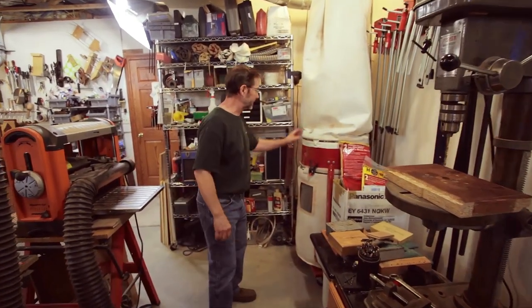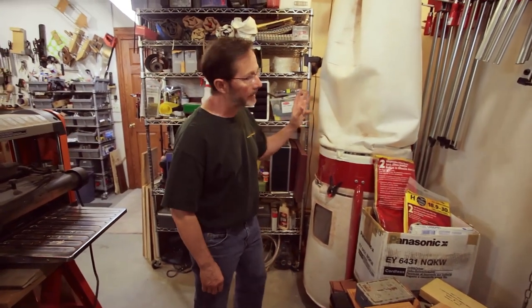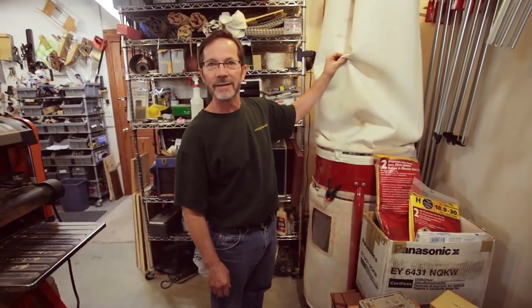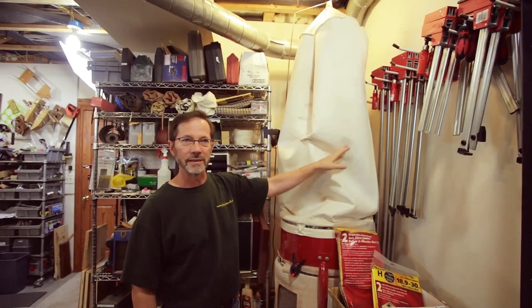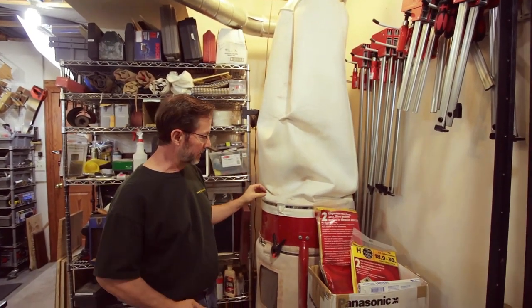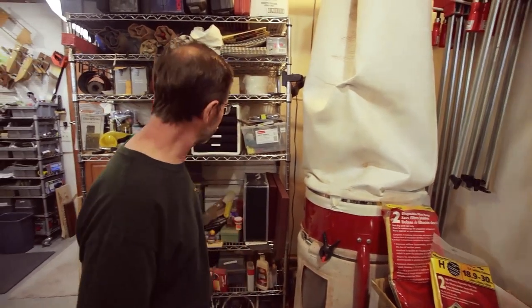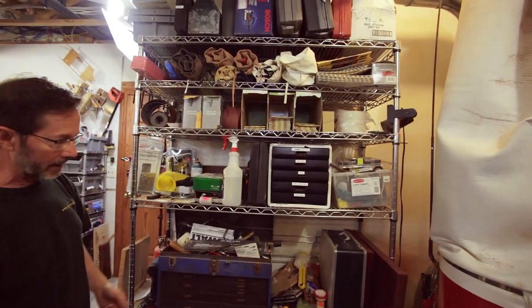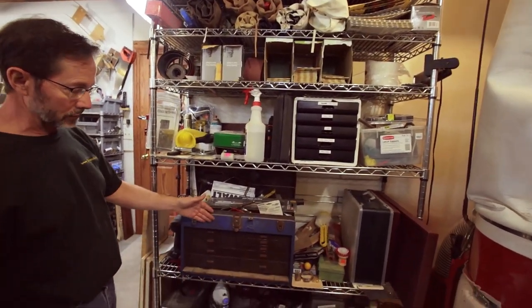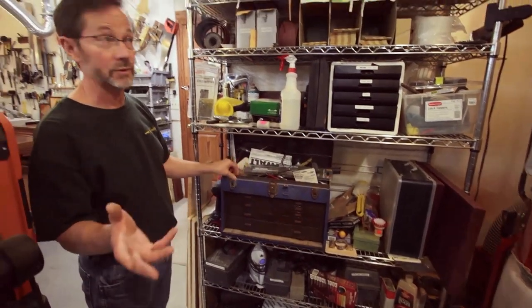Back here I've got my dust collector — it does a good job. I am considering maybe upgrading from the felt bag to one of the pleated nano filters. Maybe that's something down the road. Next to this I just store more odds and ends. Old machinist chest — I actually inherited that from my dad too, well it was more of a gift.